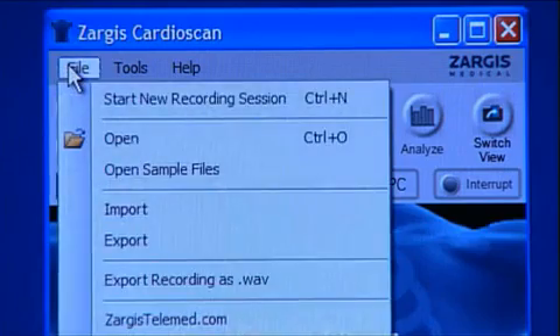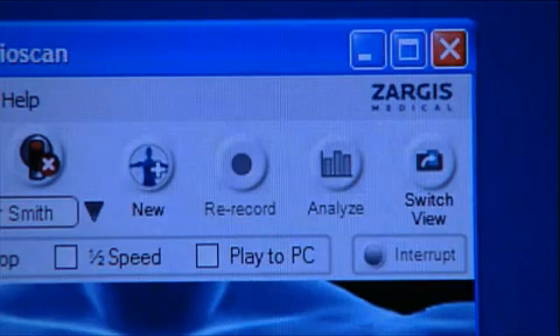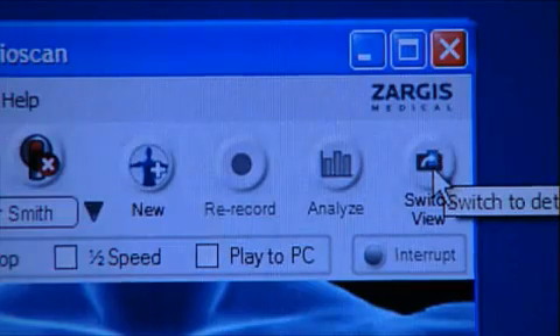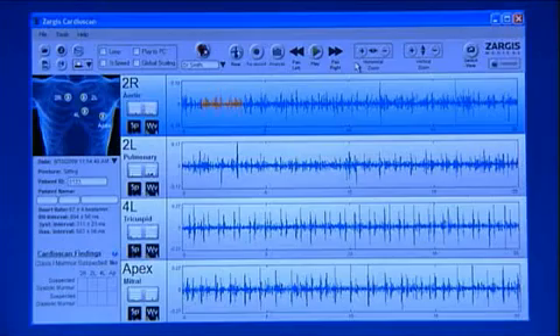The sound files can also be exported to a WAV file format, which can be played on most PC media programs, such as Windows Media Player. For a more thorough analysis of the recorded sound files and the Zargis CardioScan software analysis, click the Switch View button located on the upper right-hand side of the software screen. This will launch the Zargis CardioScan software detailed view screen.